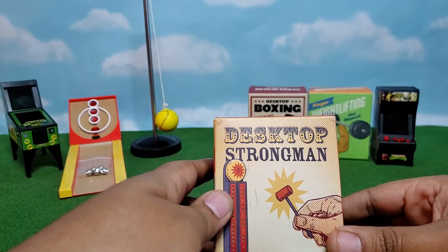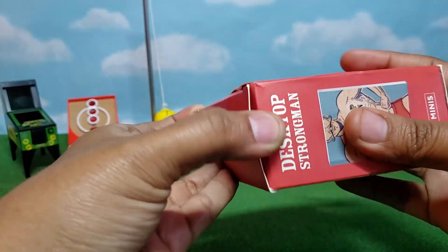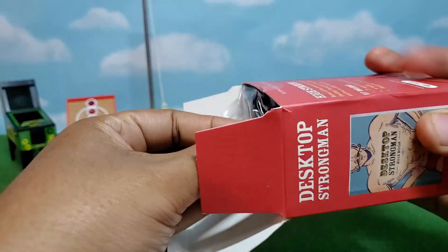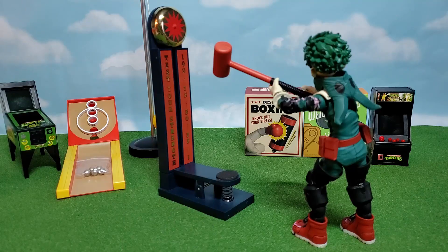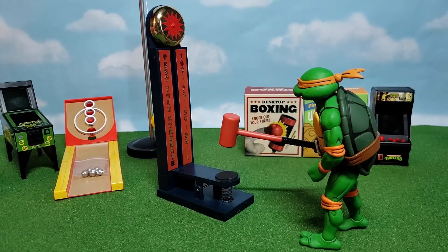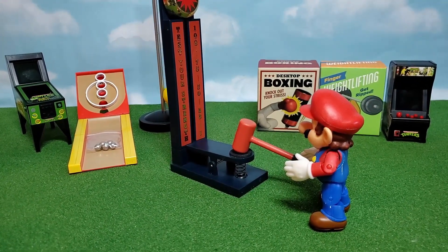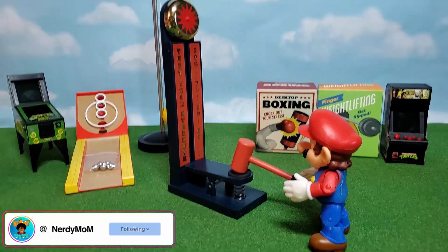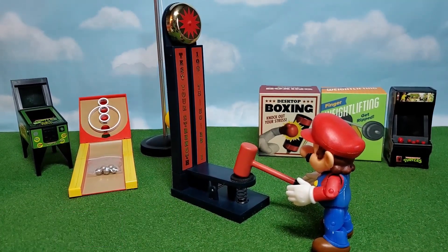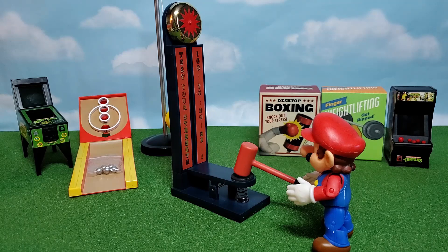Next up, we got the strong man — the little strength test thingy where you hit it with a mallet and then it strikes up. We got Deku holding the mallet ready to see how strong he is. If he uses that plus ultra power, he should be able to knock the bell straight off! Now we got one of the turtles ready to give it some turtle power. And then last but not least, we got little Mario giving it a shot himself. It really works with any of the figures. It's a little bit small for Deku, maybe even a little bit small for Michelangelo, but it's a great size for Mario.